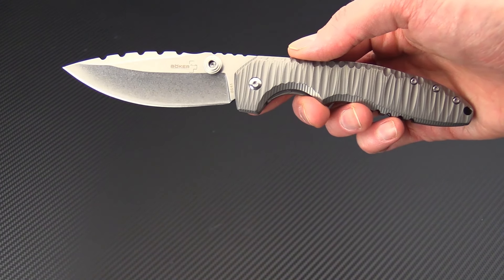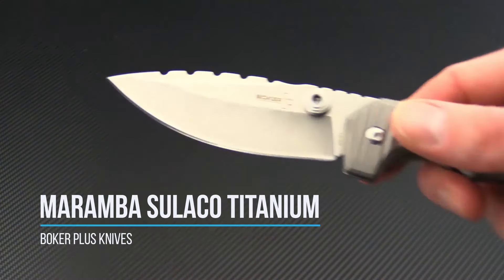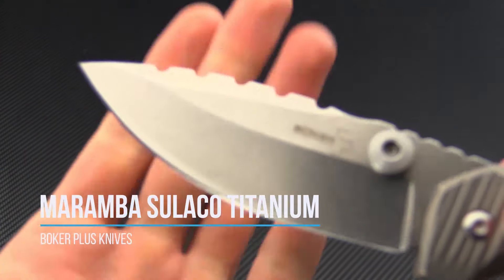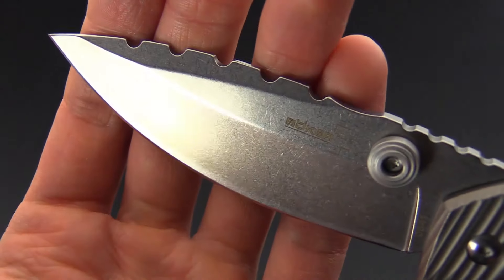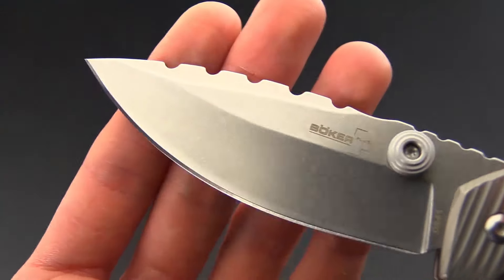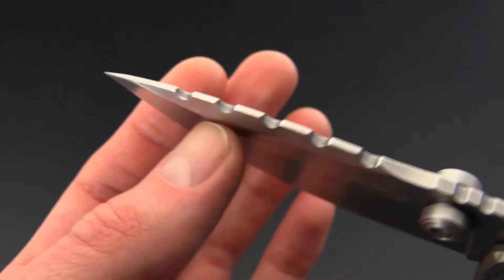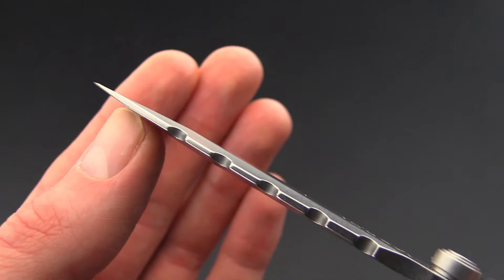Tyler here with GP Knives, and today we have the Boker Sulaco Titanium. This knife has a blade of 440C for a high level of wear and corrosion resistance. It's got a high hollow grind for excellent slicing and a nice long swedge on the back, giving it a very fine point for piercing tasks.